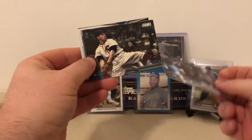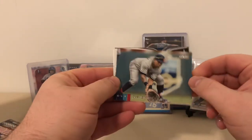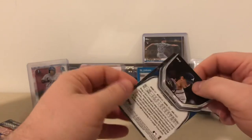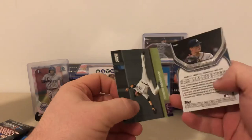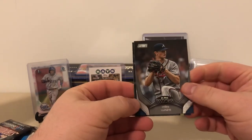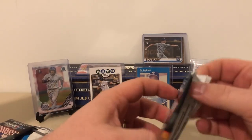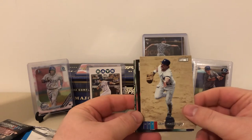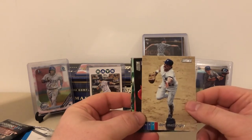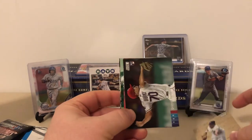Pack one: we got Andres Munoz rookie, Bob Feller, a Jose Ramirez — he just pumps out monster numbers every year — a Mike Soroka 'In the Wings' insert, and a Charlie Blackmon. Not too much going on in that first pack. Then a little Donnie Baseball right off the bat — Don Mattingly. I love this flip; it's a great angle. Awesome photography, always in Stadium Club. That's definitely a PC card for me with the Yankees.